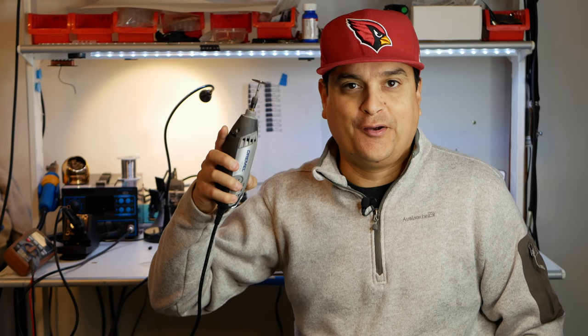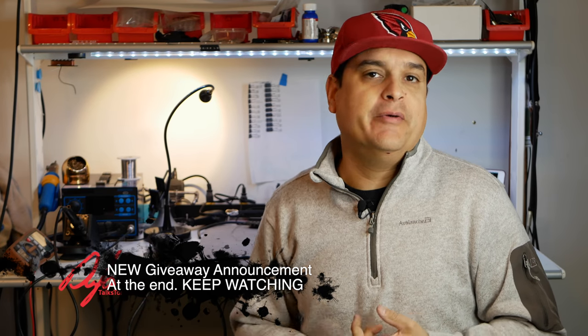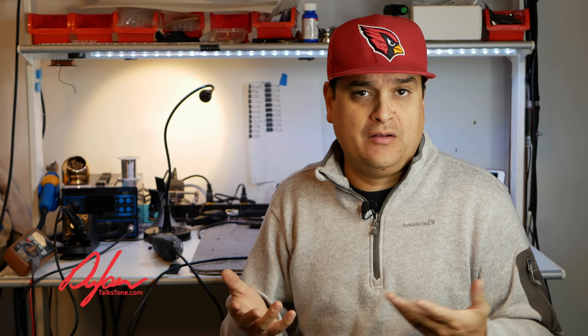Today on Dylan Talks Tone, we're going to cut stuff off. I get a question all the time on my YouTube channel, Facebook, and Instagram: what is the difference between cheap pickups that come in a beginner guitar and custom hand-wound pickups like we make here at Dylan Talks Tone or any other pickup builder? Everybody always wants to know the difference.